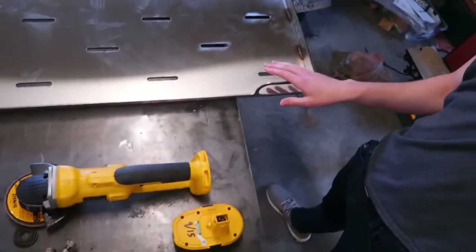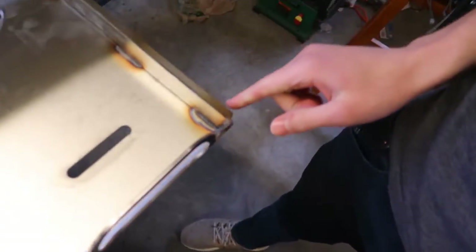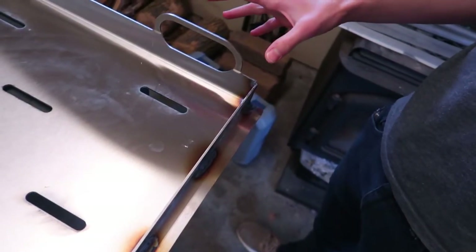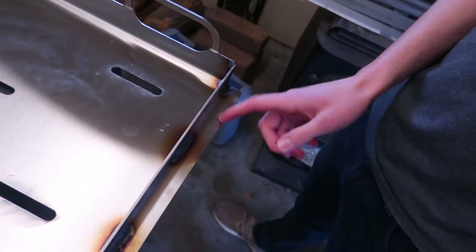That's hot. One of the cool things about stainless steel - I did not weld this, I can just grab it; this was welded 10 minutes ago and it's fine - because stainless steel is a terrible conductor of heat. Out of all the metals it's really bad. So this right here is not that hot even though it gets hot quickly because it doesn't conduct heat that well.